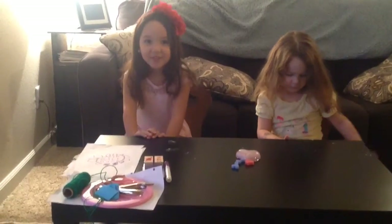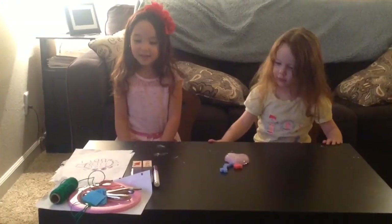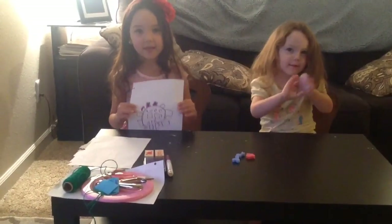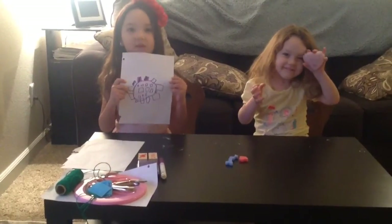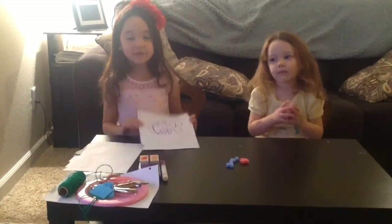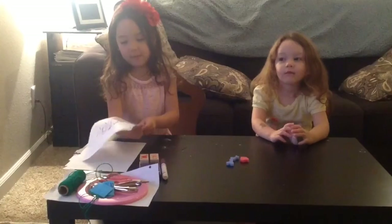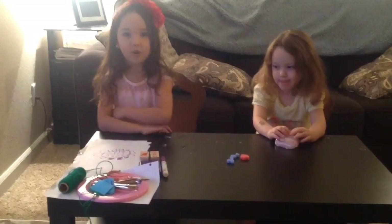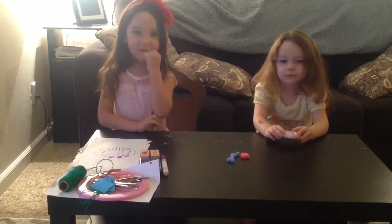Hi guys, welcome to the Taylor and Amy Show. Today we're going to be making some things for somebody. I don't make my friend anything, so I want to make something for him. So let's get started.